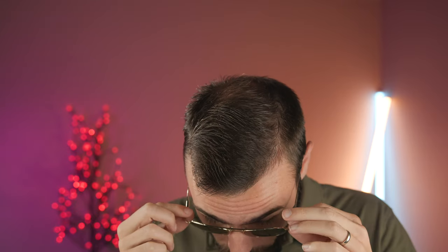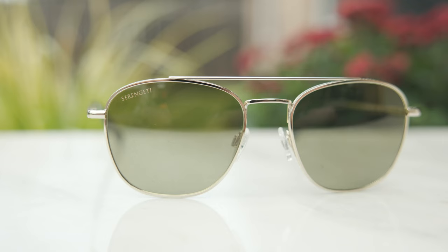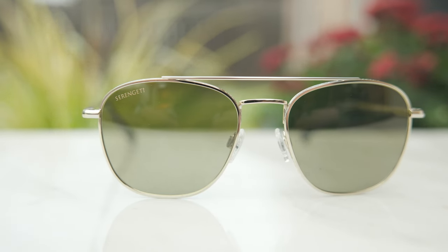Now, as far as coverage from the sun goes, these frames are not going to offer the best coverage. Up top, you can see a pretty big gap that lets sunlight in unprotected, and on the side, there is definitely a massive gap that lets sunlight in unprotected as well. So not the most practical pair of frames, which is to be expected with a double bridge frame and lens style like this.